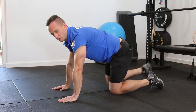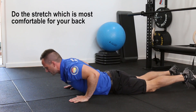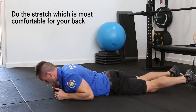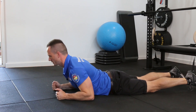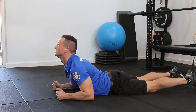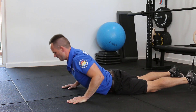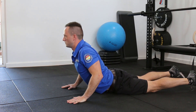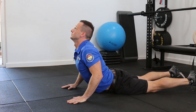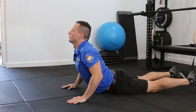From here we go into a cobra. There are a lot of variations depending on what your low back is like. We can start on our elbows — if that's comfortable we can look up. From there we can go into a half cobra, and if that's comfortable we can come up more and look up. It's a great way to get some extension through our lumbar spine, but if you have low back pain you have to be careful with this one.